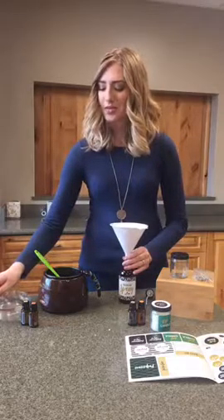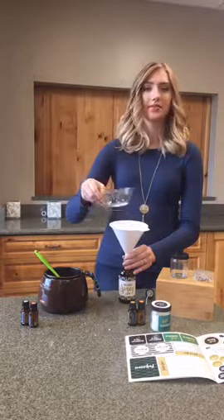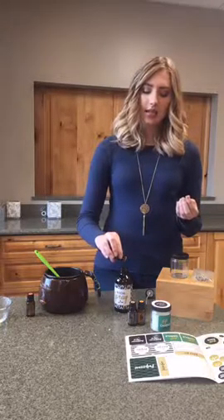You can put the label on before or after — it doesn't really matter. All you're going to do is take a funnel and fill the bottle most of the way with water. Fill it almost all the way full, but make sure you leave a little bit of air because you will need to shake it. Then you're going to add two drops of On Guard and two drops of wintergreen. You can add more depending on how strong you want the scent — five, ten drops, whatever you want.